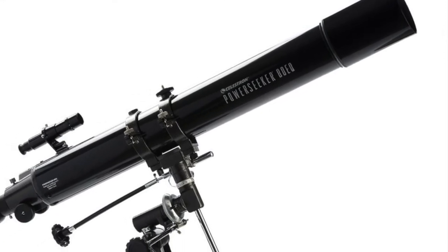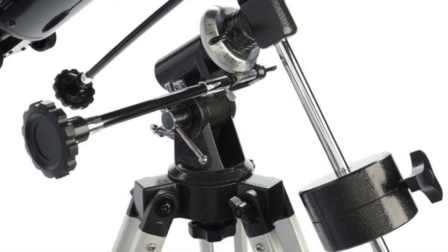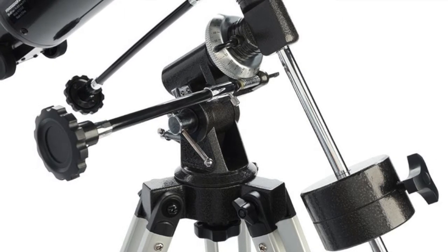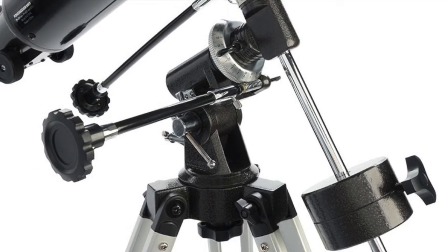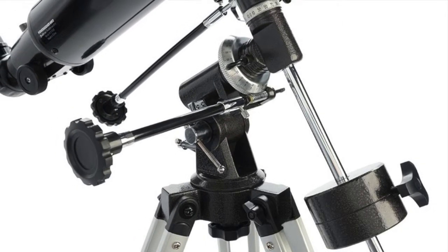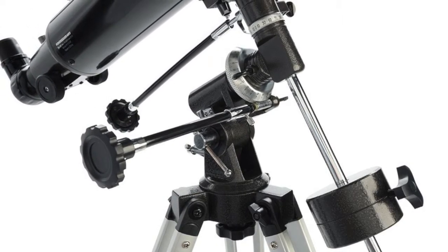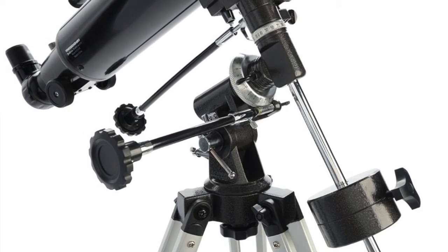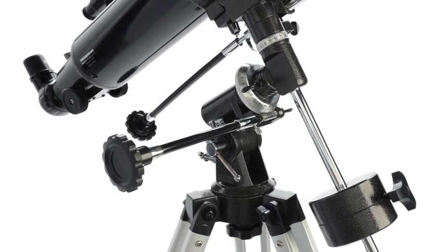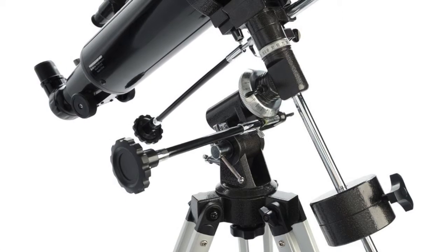The telescope is on what we call an equatorial mount. An equatorial mount allows you to actually follow the motion of the sky as the Earth turns underneath. This one is operated by the observer with a handle, which you can turn slowly, and then, as long as your telescope is set up correctly, it will track along following the motion of the object that you are looking at. The advantage of the equatorial mount is that it enables you to follow the motions of the sky with just one movement.